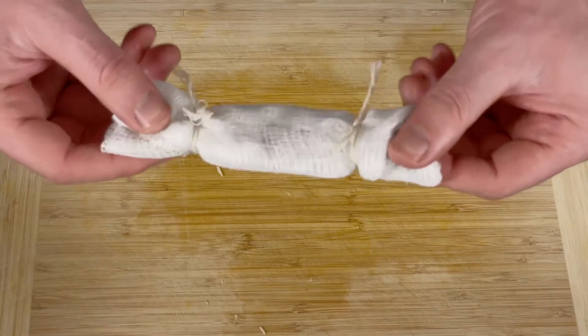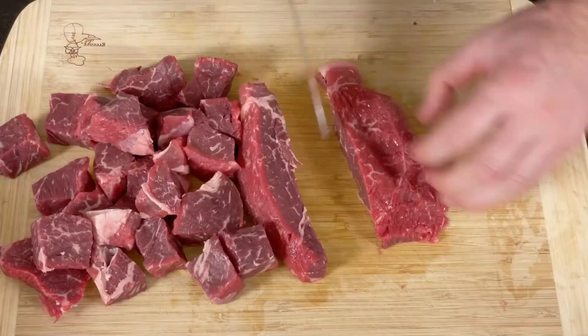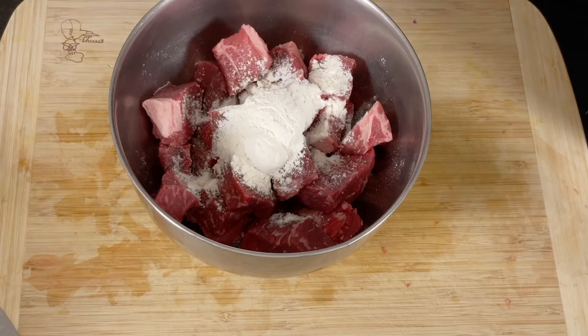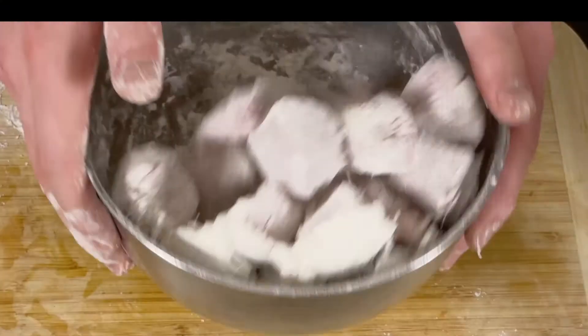On with the meat. This is two pounds of beef chuck that we're going to cut into bite-sized cubes. Transfer the pieces into a bowl, season with salt and pepper, and add four tablespoons of flour. This is going to thicken up the broth. Now get in there with your hands until the beef is evenly coated.